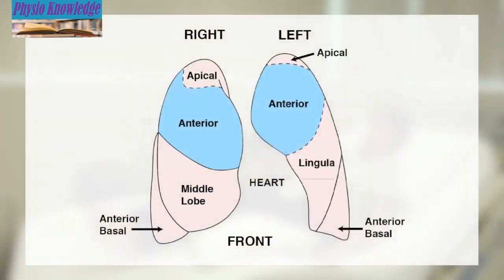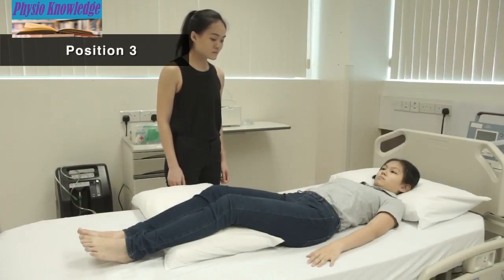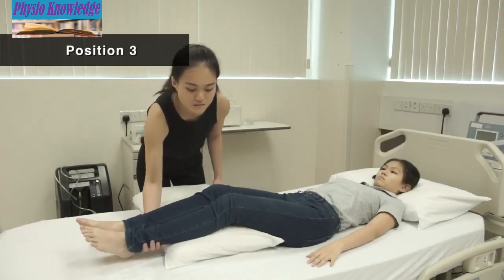Position 3 is for secretion at the front upper portion of both lungs. Lie facing up with a pillow under your knees for comfort.